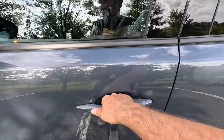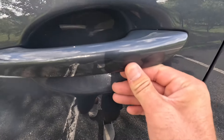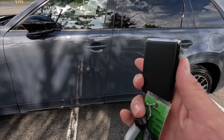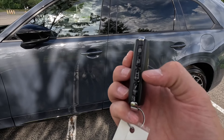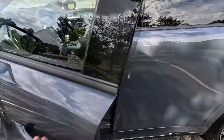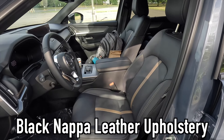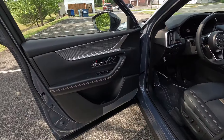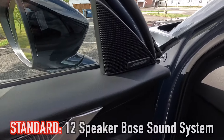Moving into the interior — as mentioned, you get keyless access as standard. Have your key fob in your pocket, put your hand behind the door handle and it unlocks; run your finger across the rectangle to lock. The key fob is satin black with satin chrome accenting, featuring lock, unlock, power liftgate, and panic functions. Inside, this one's been specced with the black Napa leather upholstery — you can also choose red Napa leather.